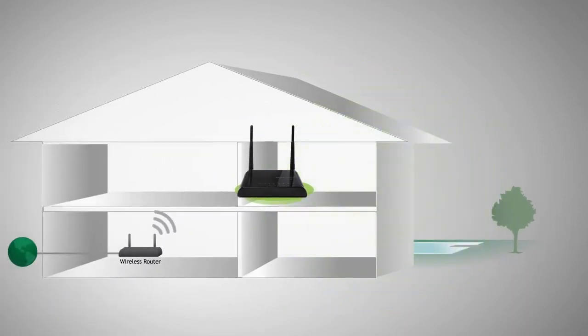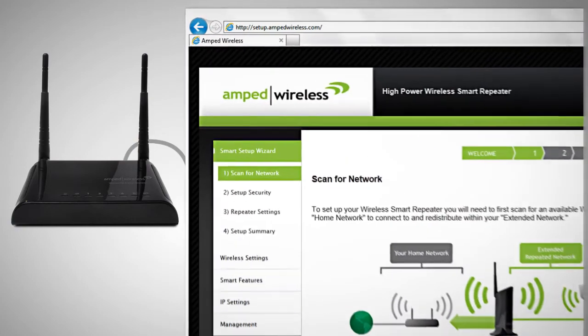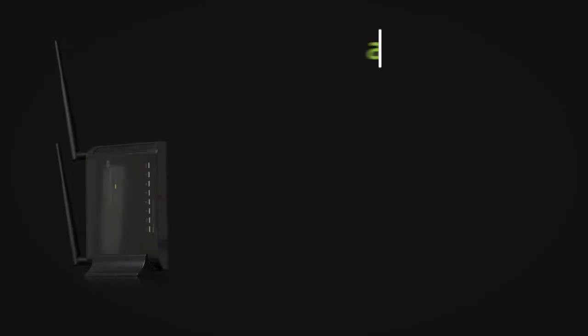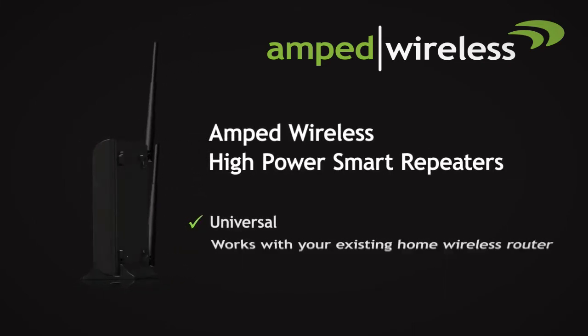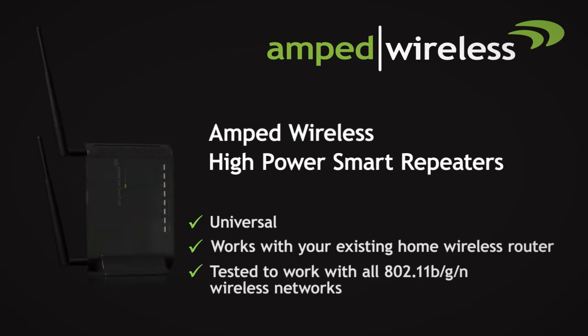To install it, you simply place the Amped Wireless Wi-Fi smart repeater halfway between your home router and your Wi-Fi trouble spot. Plug your computer into it, open the setup menu via the web browser, and scan for your home network. It's that simple. You don't have to worry about whether your home router is compatible because the Amped Wireless smart repeater is universal and has been tested to work with all 802.11 BGN wireless routers.